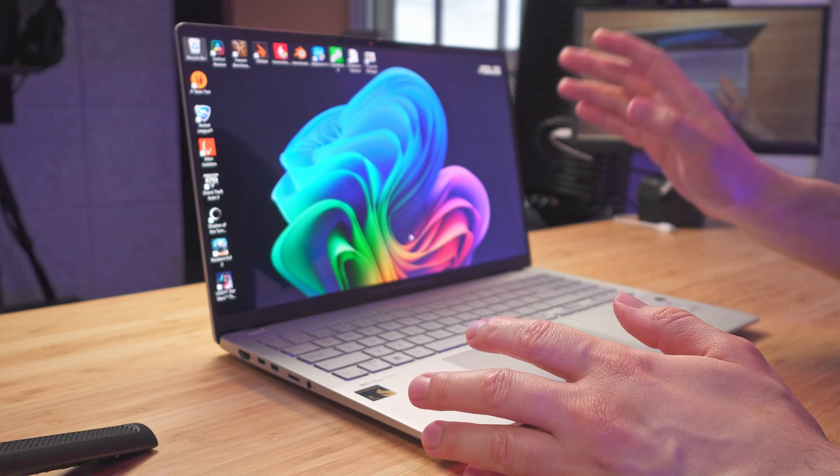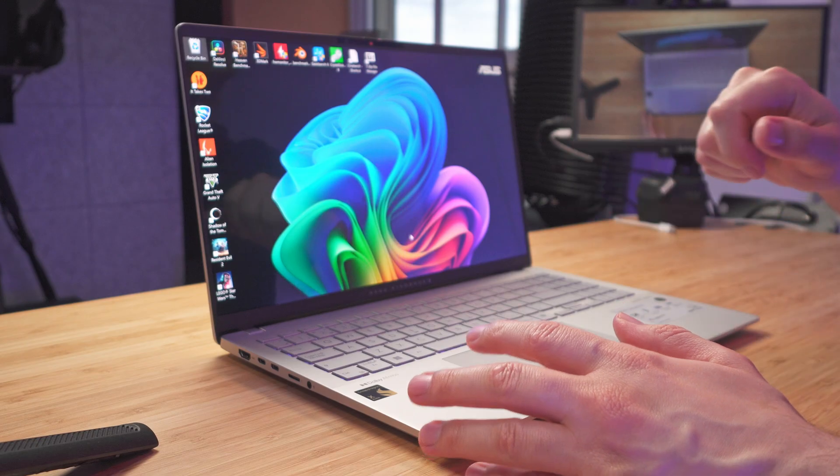This is the Asus Vivobook S15 with the Snapdragon X-Elite. We're going to go ahead and do a teardown and then we'll see what we're able to upgrade or not on this laptop.